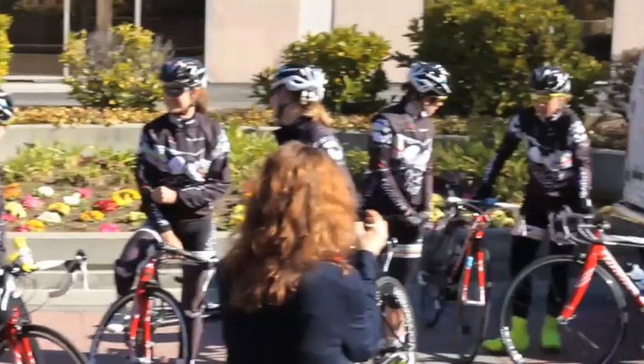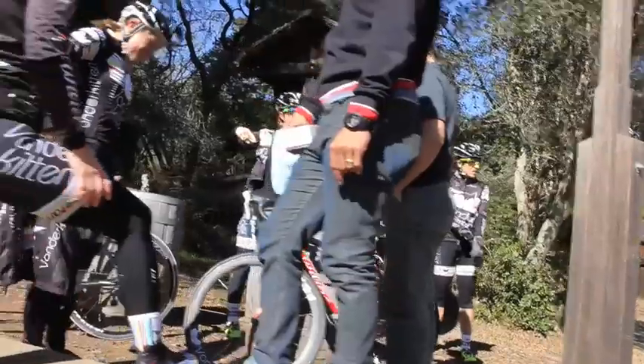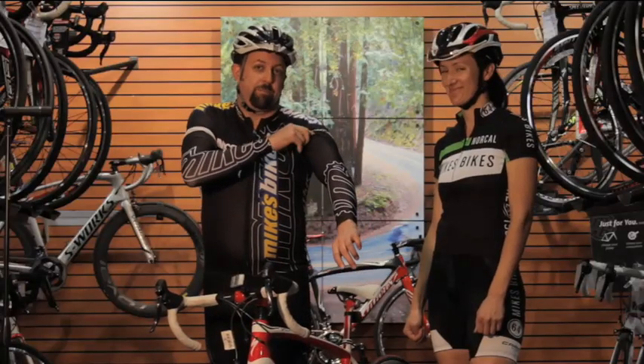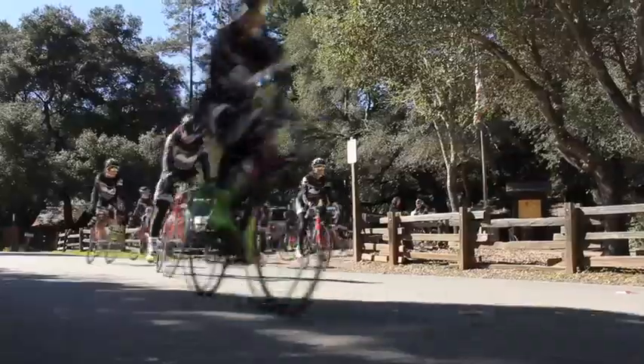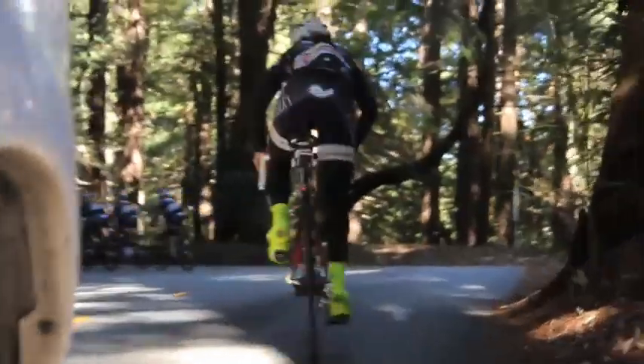So what I like to do is dress in layers like I have now. These are arm warmers. These are knee warmers. When you get to the top and you're about ready to descend, you'll have your stuff on, and when you get to the bottom and you're ready to climb again, you can simply take this stuff right off. Just reach up, grab your arm warmers, peel them straight off, bunch them up, put them in your jersey pocket, and then you're ready to start climbing again and you won't overheat.